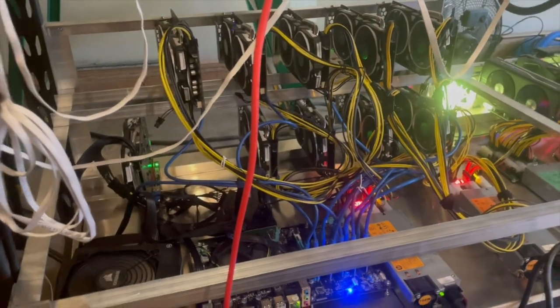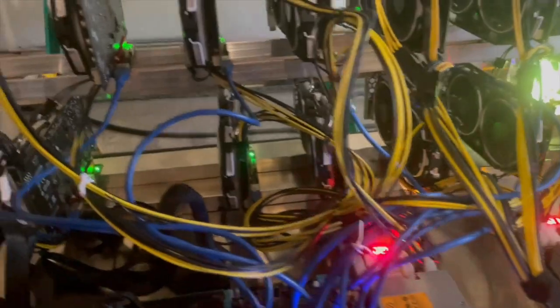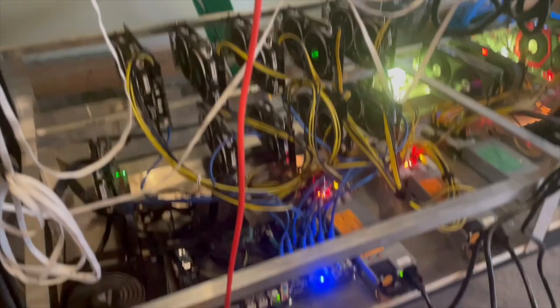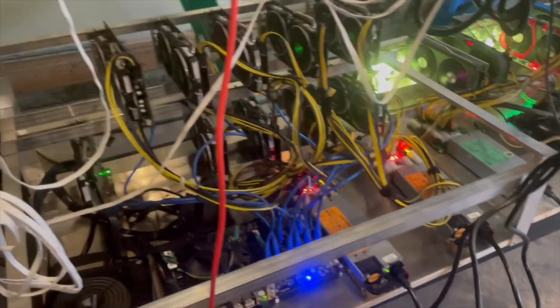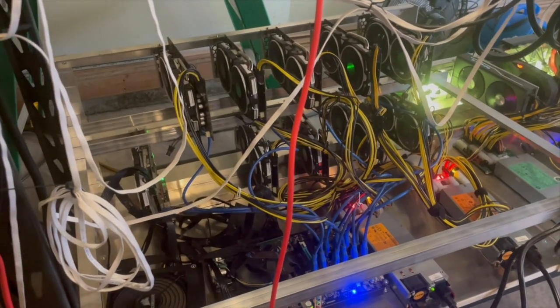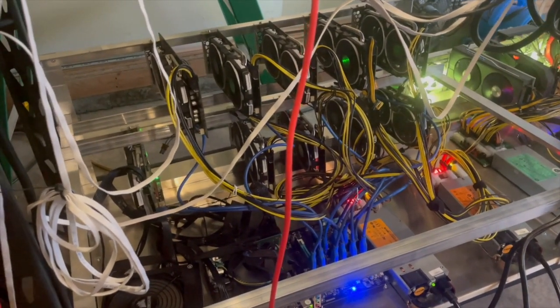Let's take a look at the rig — what a mess! Those are the MSI cards we're going to clean today. I'm going to take about five of them off and we are going to clean them with an ultrasonic cleaner. This is going to be cool.